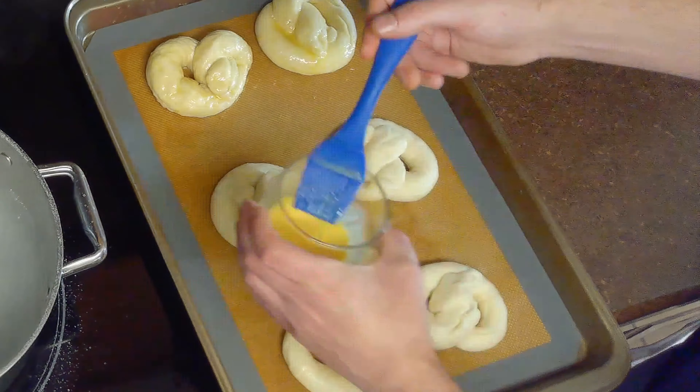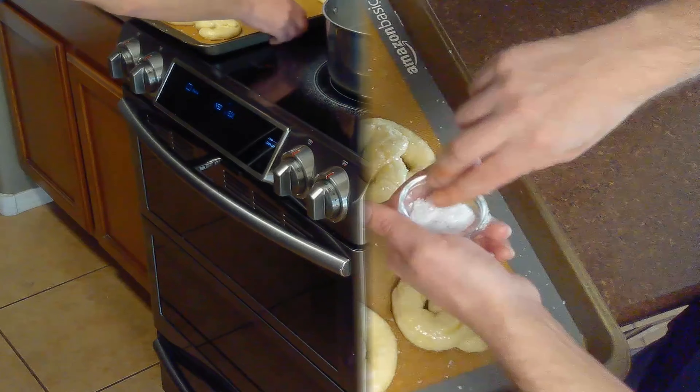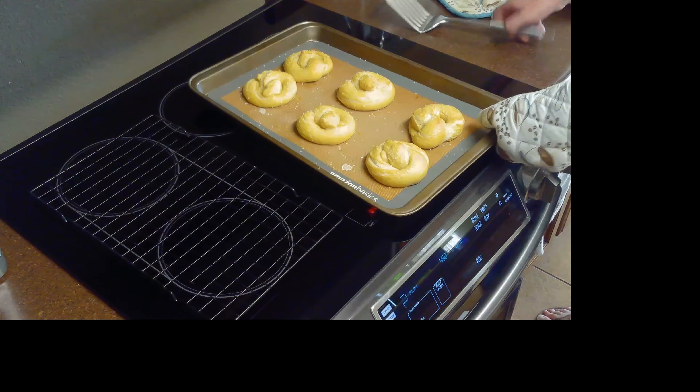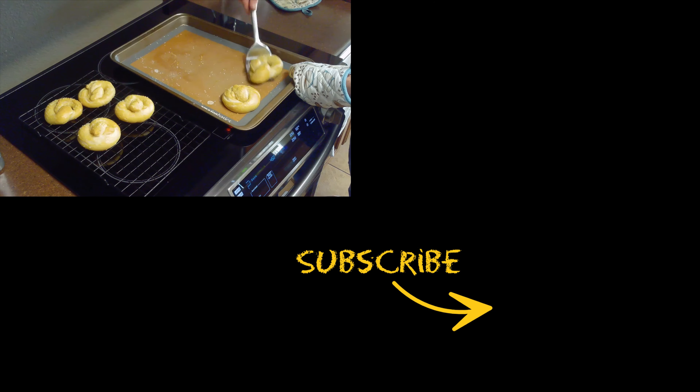Once all of our pretzels have been boiled, we'll brush them with our egg wash and sprinkle them with our tablespoon of coarse salt before baking them in the oven at 450 degrees Fahrenheit for 12 minutes. We'll serve these with a spicy mustard or a cheese sauce for dipping. And remember, if you like the content, please subscribe.